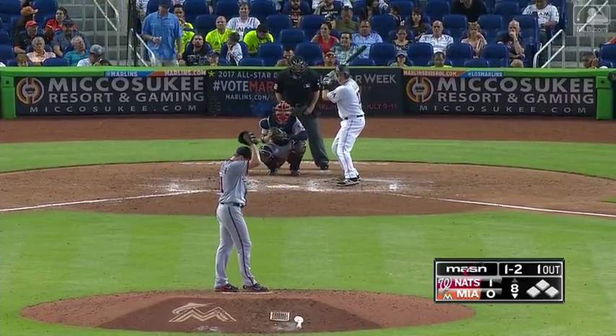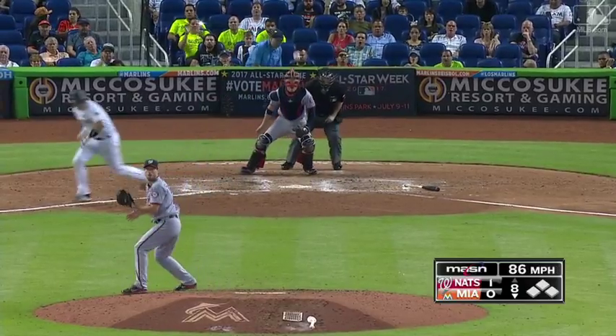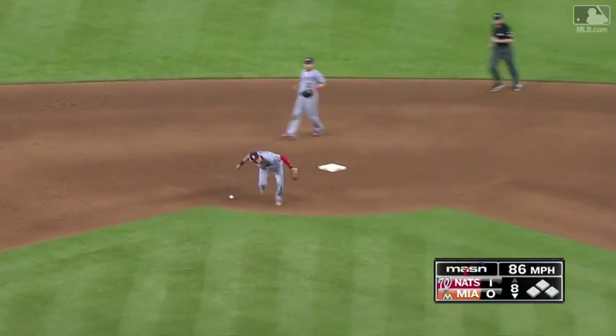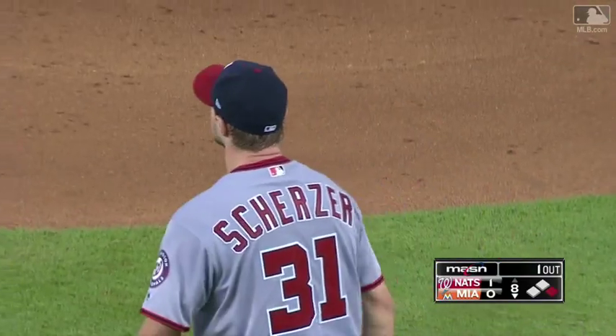One pitch at a time — a comebacker off the glove. Turner can't get it, and that's how the Marlins will break up the no-hitter. Scherzer got a piece of it, and it was do or die for the shortstop. Max couldn't believe he missed it.